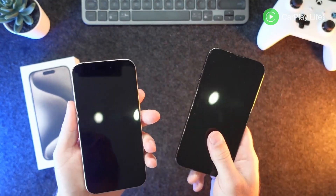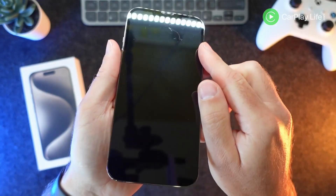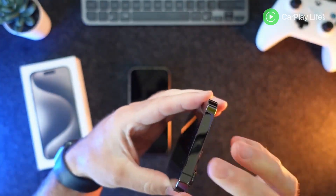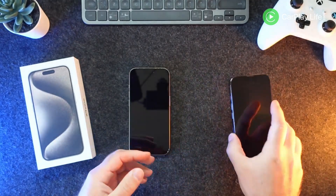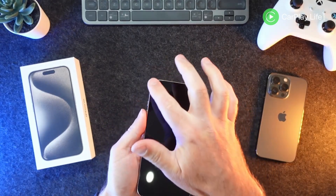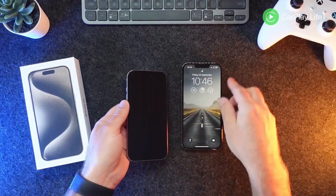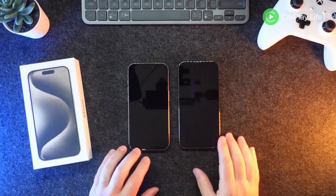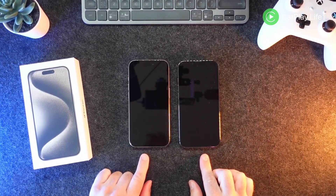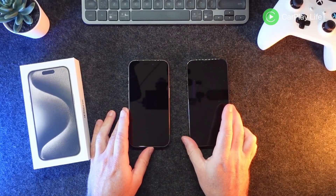I'm going to go straight in with a screen protector this year because I didn't do it on the iPhone 13 Pro — you can see I've got a really deep scratch there after doing some DIY, and a couple of scratches on one side too. The one thing that strikes me straight away is the beveled edges of the screen — in the light it kind of curves away from you, whereas the 13 Pro has a harder edge. You can even see the light reflecting differently between the two.